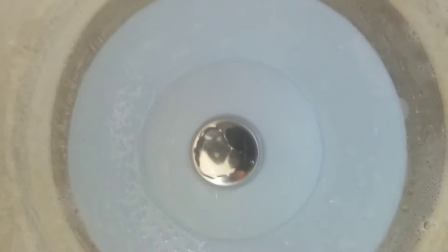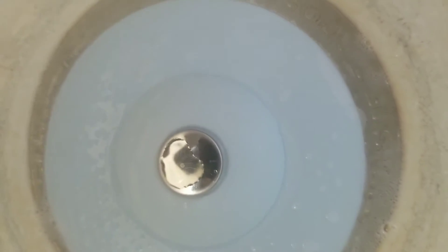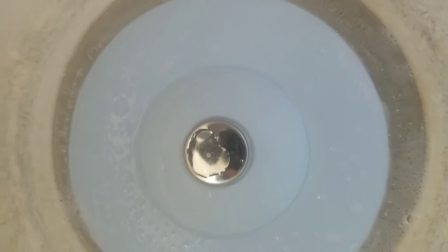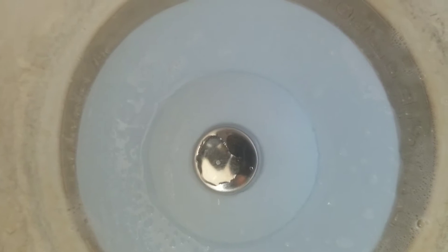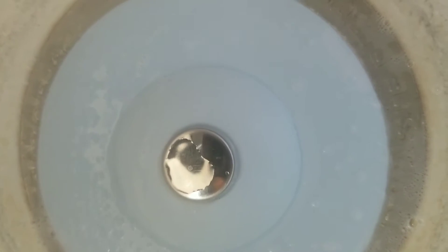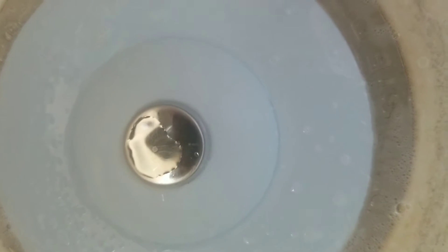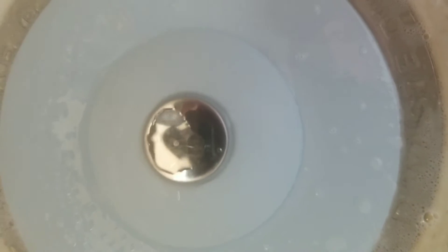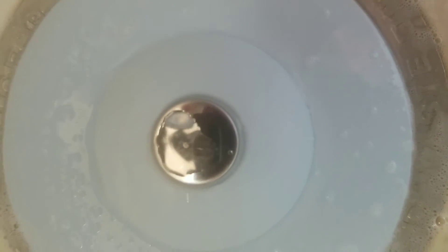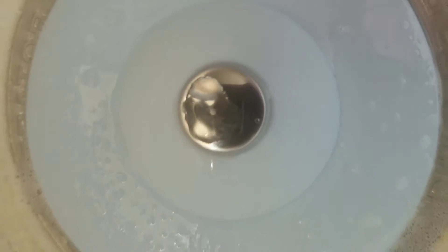My daughter got this from the store — it's a stopper for your sink. Sometimes you can't open it with your garbage disposal on there, and over here they have big bugs that come out of the sink. Anyway, this stopper is about five bucks at Walmart.